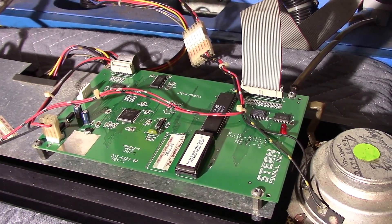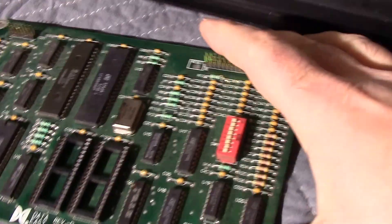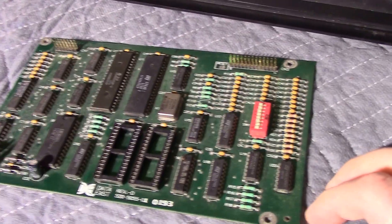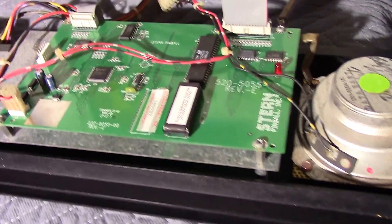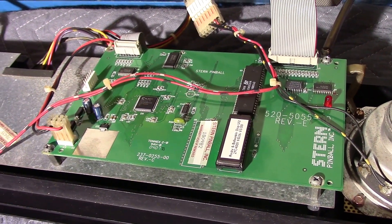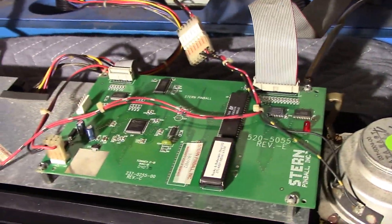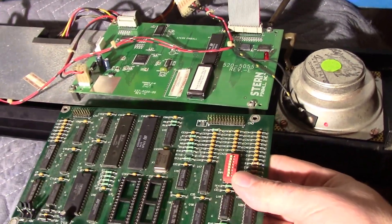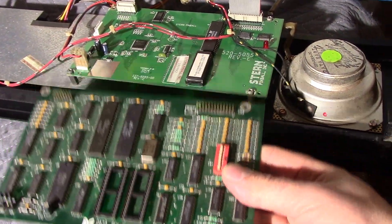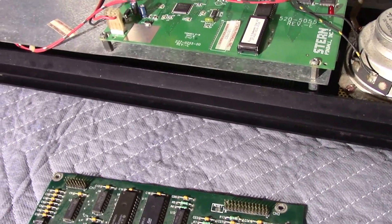The point of this is to show how Data East, Sega, and Stern pretty much used the same board for over 12 years. The board that normally goes in here looks different than the board out of the Ripley's, but as you can see, it's the same form factor — the boards are the same size.